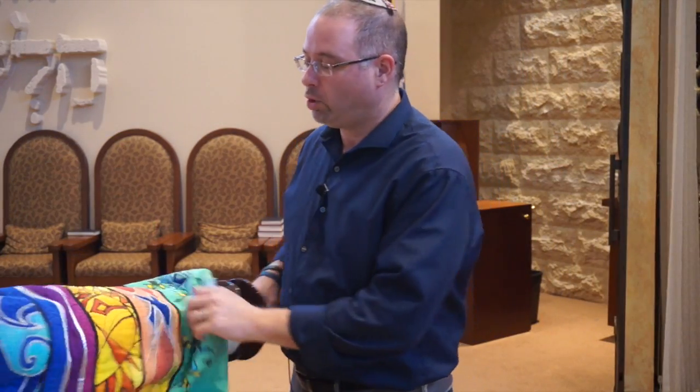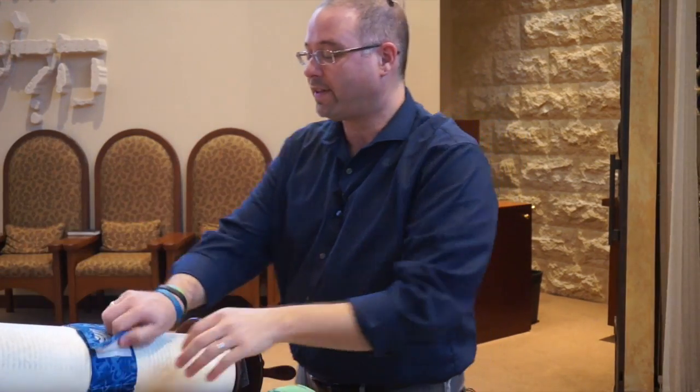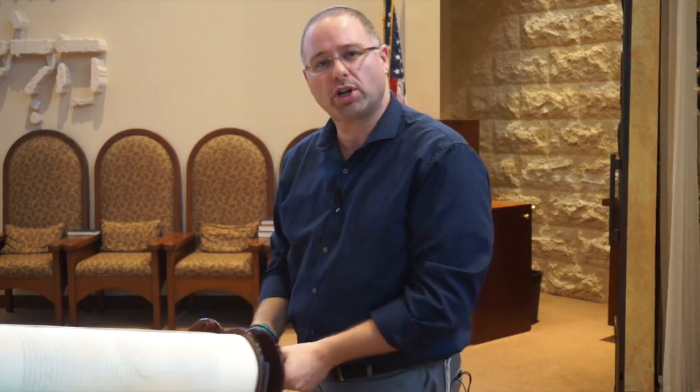With the Torah on the table, we can undress it by taking the cover off, and then the chagurah — the belt. One of the things that's important to remember about the Torah is that it's written on a special parchment, with a special quill pen, and a special ink. It takes up to a year to write a Torah, and many tens of thousands of dollars. So it's important that we not touch the letters with our hands or our fingers, because our fingers have oils on them that can smudge or break the letters.